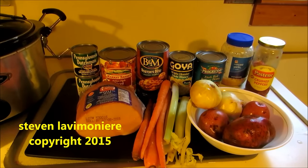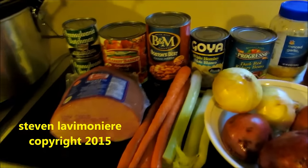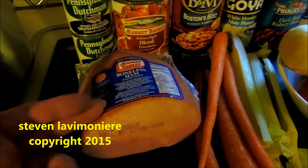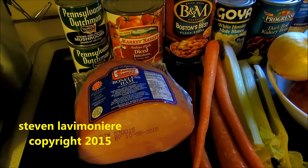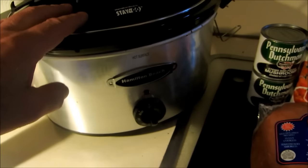All right guys, 'How Real Working Man Cook' series. I got myself a nice bone-in ham here. I'm gonna cut this thing up — I might not use it all, but I'm gonna use some. I'm gonna throw it all in the crock pot.